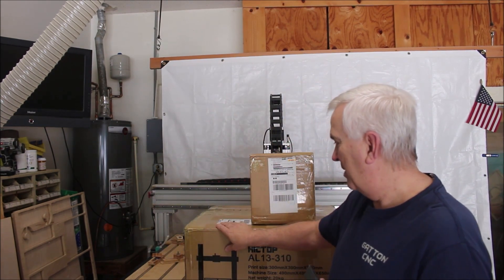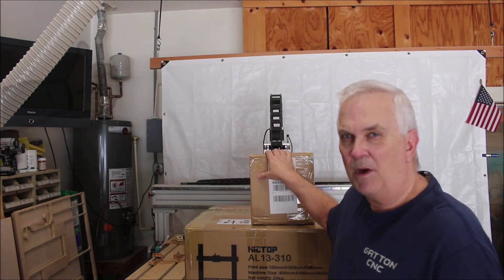A few months ago I was contacted by the folks at Hictop and asked if I would like to try out one of the new 3D printers they had under development. I said yes and they arrived a couple of days ago. I got this big box and also a smaller box that just came two days ago, so let's do an unboxing and see what's in there.